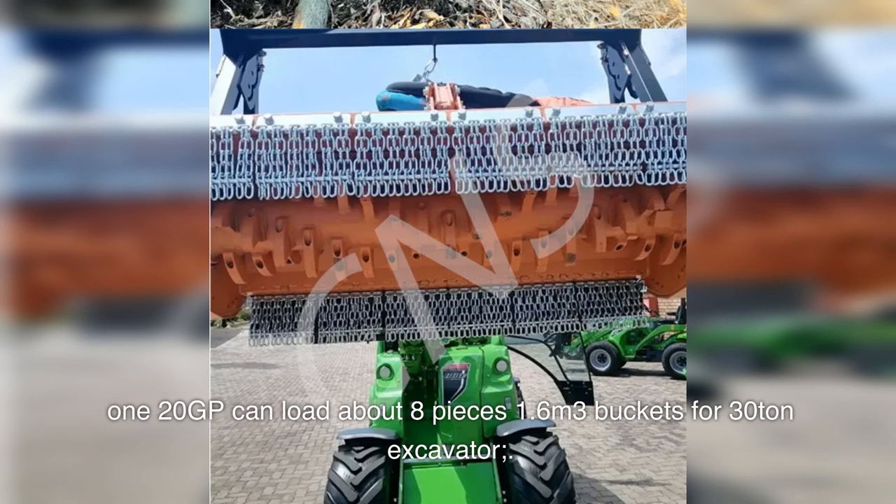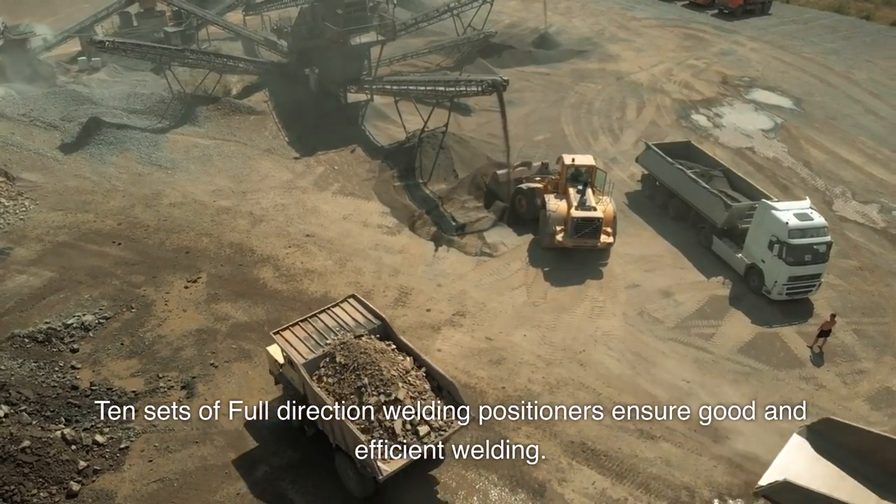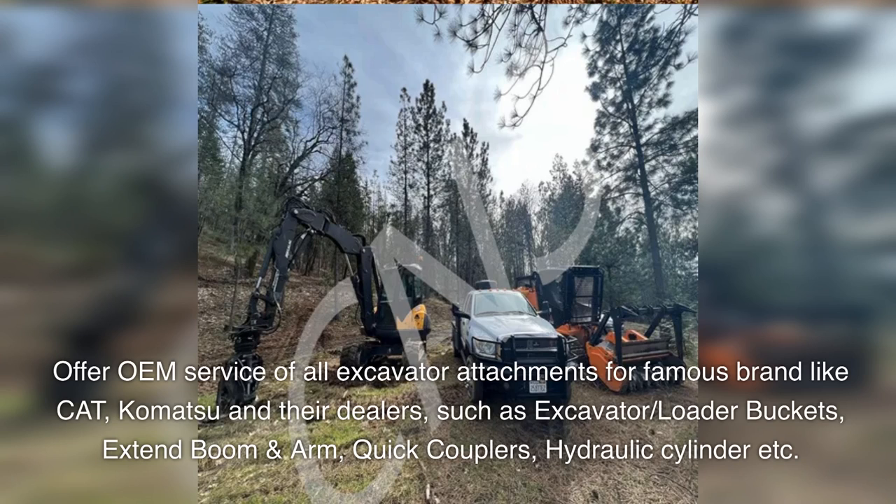1.6 cubic meter buckets for 30-ton excavator. 10 sets of full-direction welding positioners ensure good and efficient welding. We offer OEM service for all excavator attachments for famous brands like CAT and Komatsu and their dealers, including loader buckets, extend boom and arm, quick couplers, hydraulic cylinders, and more.